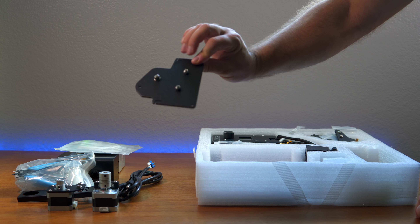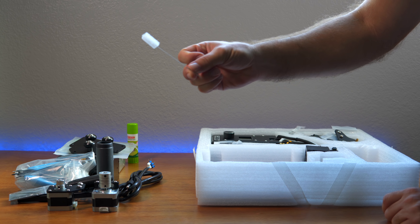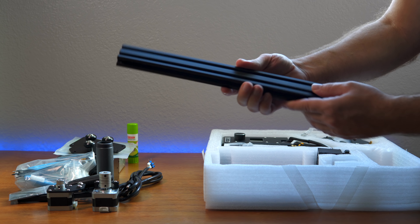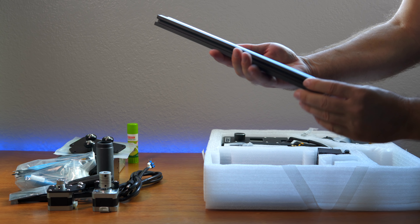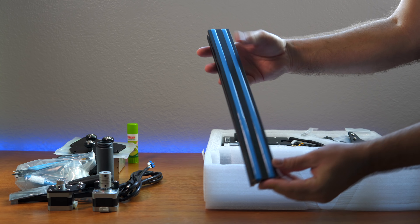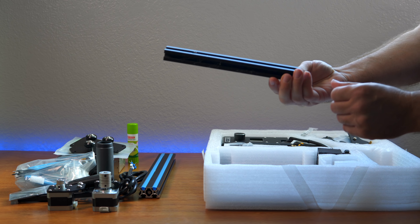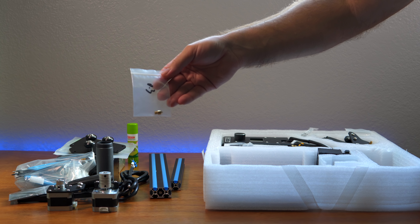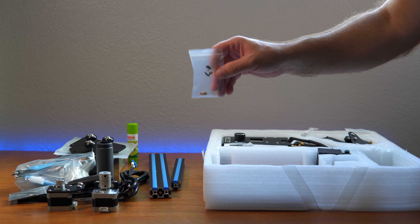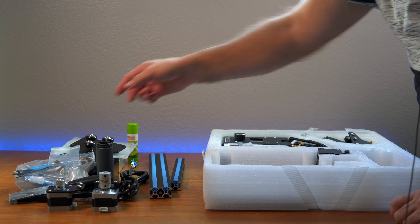It looks like a bracket, a piece from the spool holder, a little baby spatula, and what I'm guessing is a tiny needle to clean out the nozzle. We have a pretty serious rail here — and there's some blue in there, nice touch. There's another smaller rail. There's an extra nozzle — it says 0.3 on it, which is really cool because you can print more detail. Nice of them to include a second nozzle.